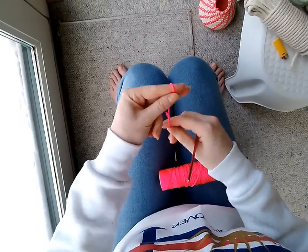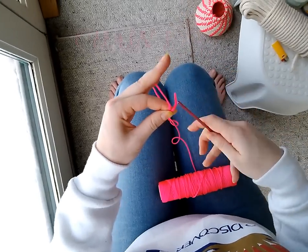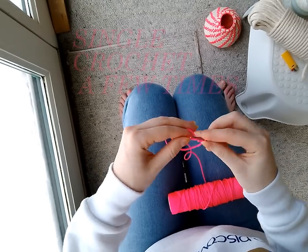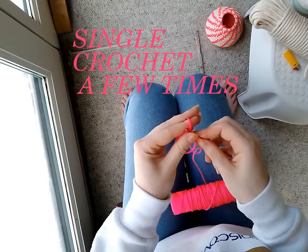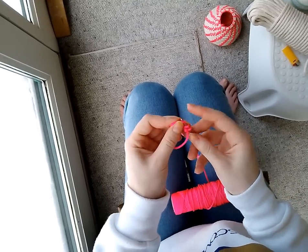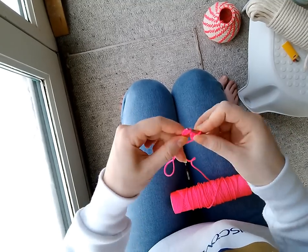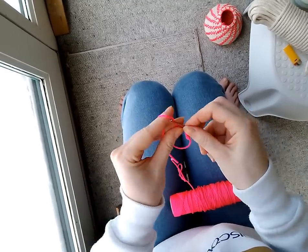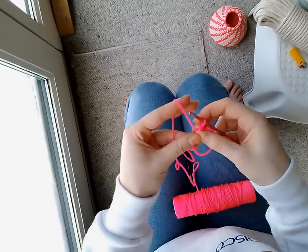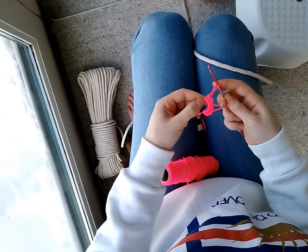You start by wrapping around your fingers once, and the tail is going to be on this side. Then you're going to chain one through the loop, and then do single crochet through the loop — it's a little tricky with this mason line. You're going to do that probably five or six times around the loop.